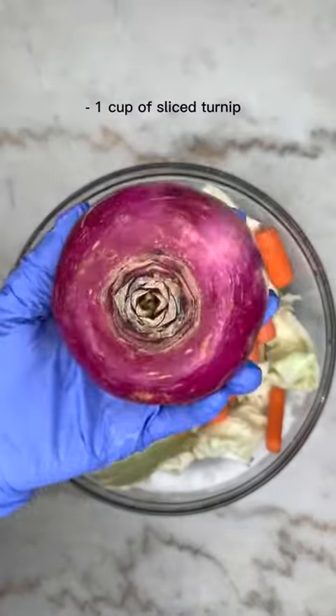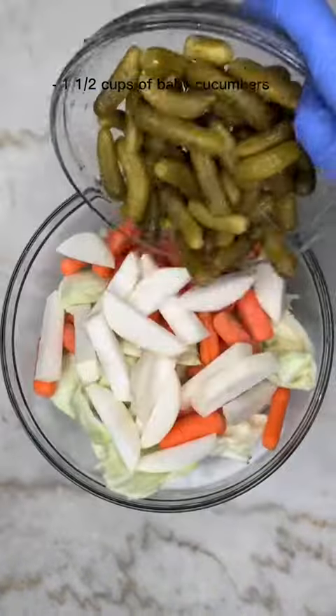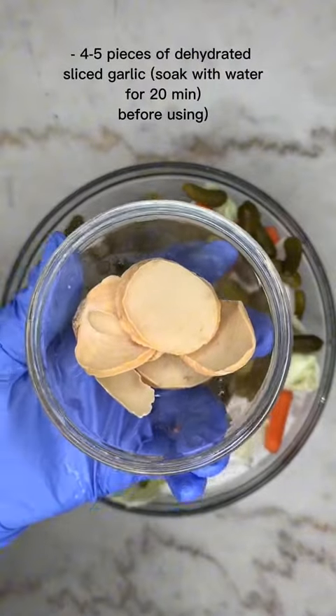Go ahead and start washing up any vegetables you want to add. Here I'm using cauliflower, cabbage, carrots, and cucumbers.